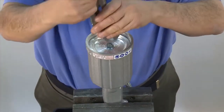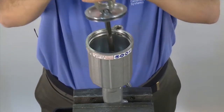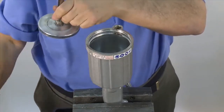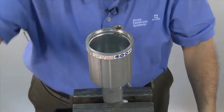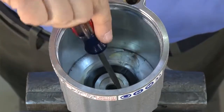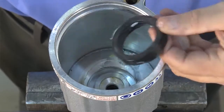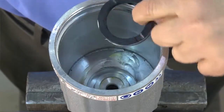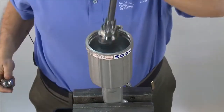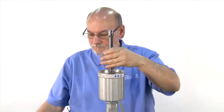Next, use vise grips to clamp onto the nut in the air piston. Gently turn and pull out the air piston and rod assembly. Now you can remove the vise grips. Using a screwdriver, remove the bumper inside the tool. Remove the gland using a 1 3/8 inch socket. You'll want to use an extension to get down inside the cylinder with a ratchet or breaker bar to loosen the gland nut.